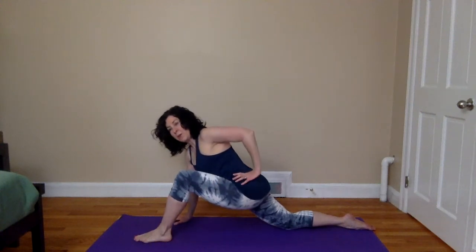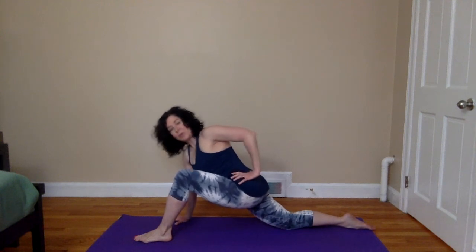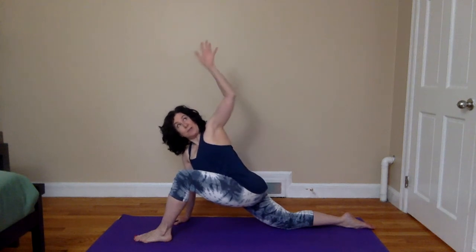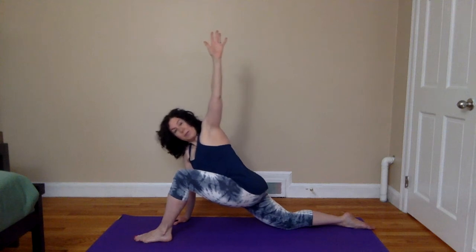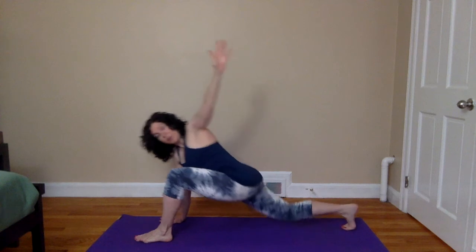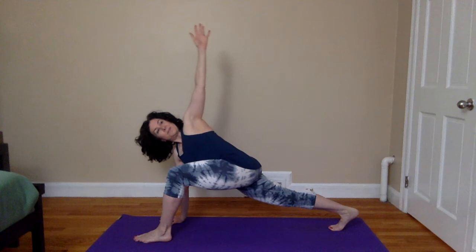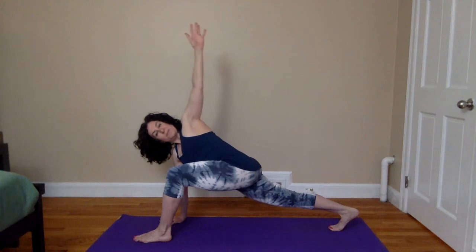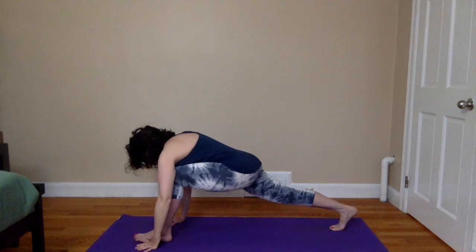Bringing the right hand to the right hip, open up the torso to the side. You're welcome to stay here. Or if you like, you can extend the right arm straight up from the shoulder, palm facing away from you. You can keep the back knee on the floor, or come onto the bottom of the back foot, straightening the leg, coming into a high lunge variation. Choose your option and breathe into the stretch. One more full breath here. And then exhaling, slowly releasing down and stepping back to table.